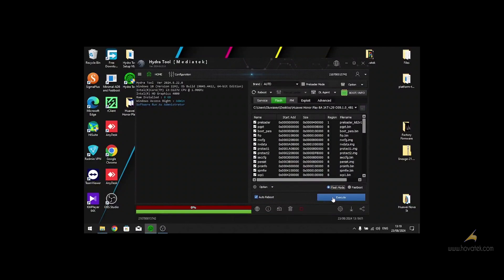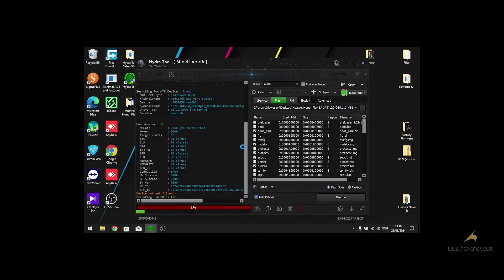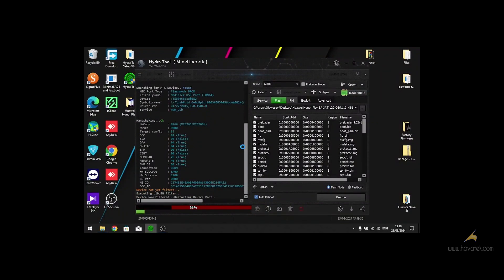After that, select the flash mode and click on Execute, then click Yes. Then connect your phone to the computer in ROM mode. My phone has been detected, so flashing will begin soon.